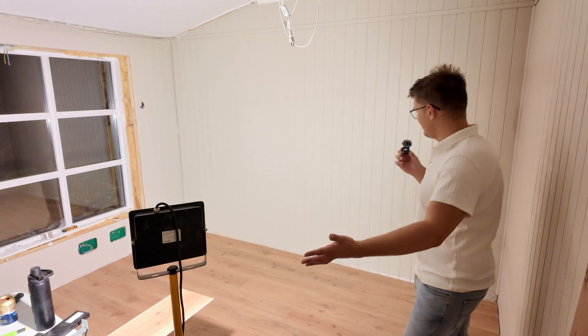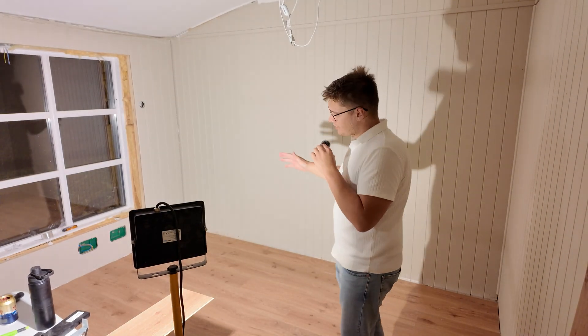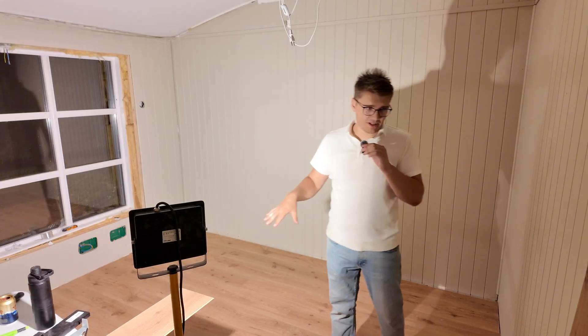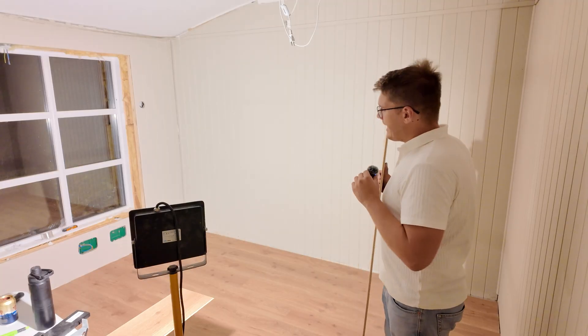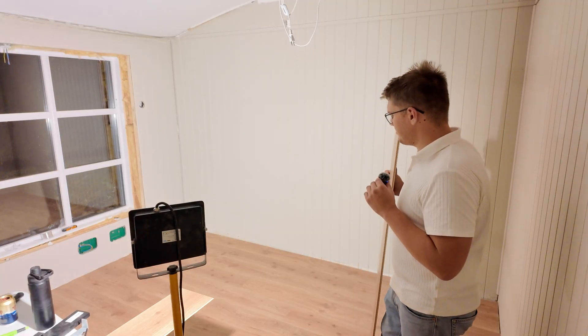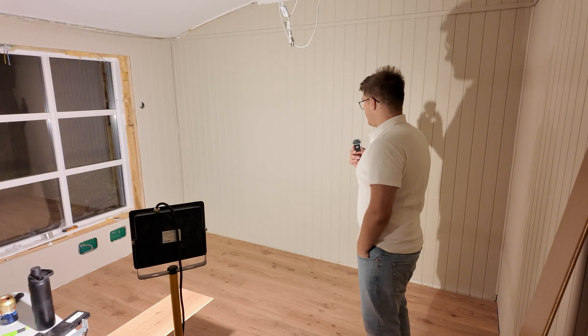And there we go — we have a floor. Putting the heating stuff down was probably most of the work. The actual putting the floor together was pretty quick. The floor plates are pretty big — at max three pieces, but in theory just two pieces over the whole sections.